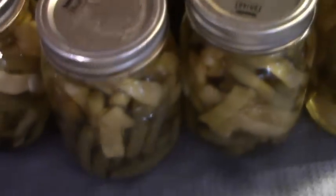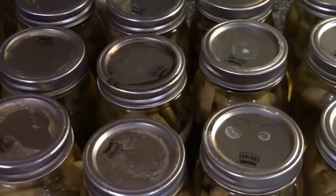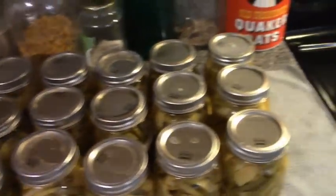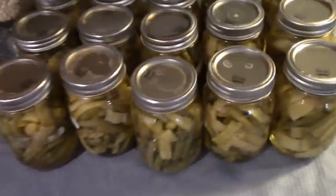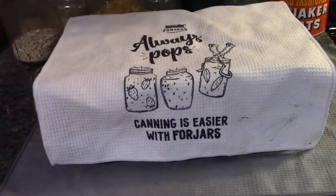Here are our beans — three, six, nine, twelve, fifteen. I did, unfortunately, have one lid fail. Considering all the canning I've already done since I started with ForJars, that's still better than anything I've had in the past. This is Mrs. Wolfie from our Half Acre Homestead saying: ForJars lids, because canning is easier with ForJars.